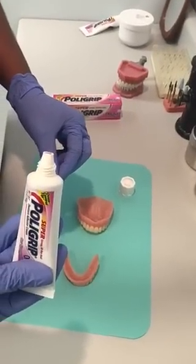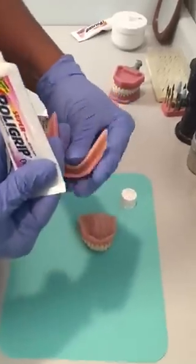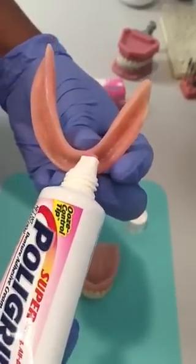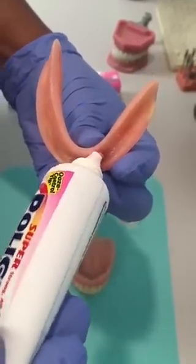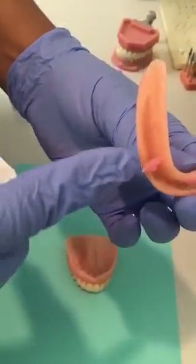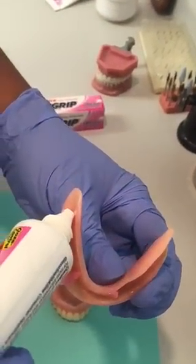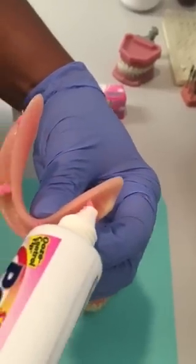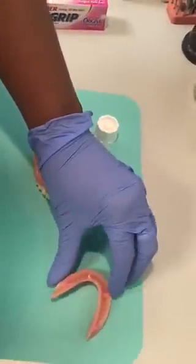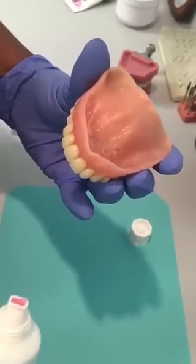You squeeze just a tiny little bit — I'll hold it this way so you can see — and place a tiny pea-sized drop in the area of the eye teeth. Just a little drop, and at the back near the molar area. That's for the lower — a little pea-sized drop.